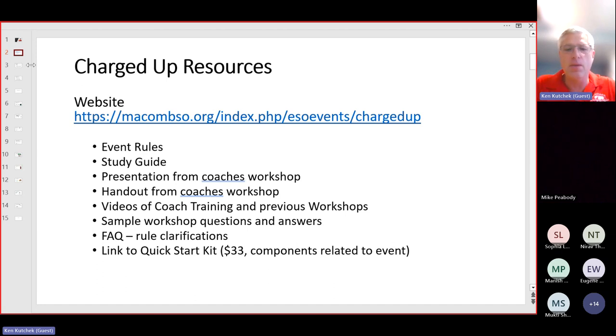Lastly, on the website there's a link to a quick start kit. The quick start kit is a box of parts — we use a lot of different pieces and parts for this event: batteries, battery holders, light bulbs, wires, and LEDs. This quick start kit gives you those components so you can get familiar with them and practice ahead of time.